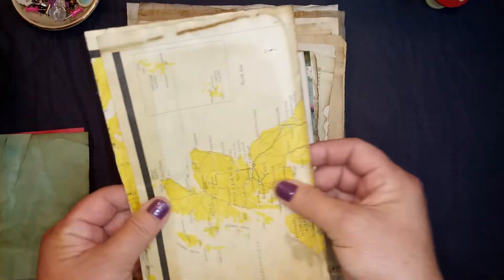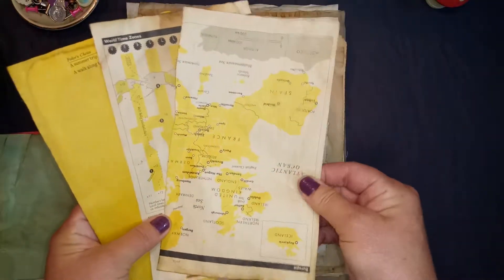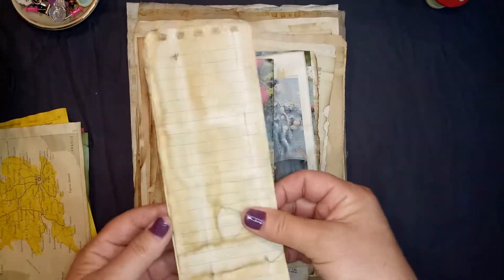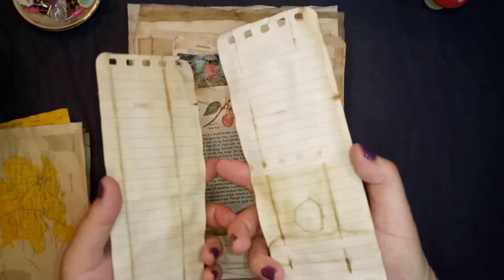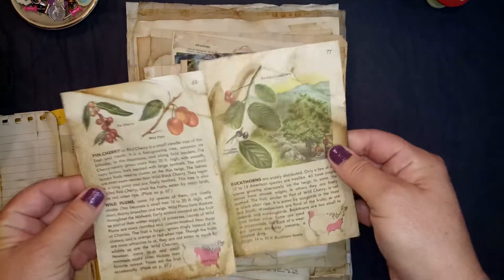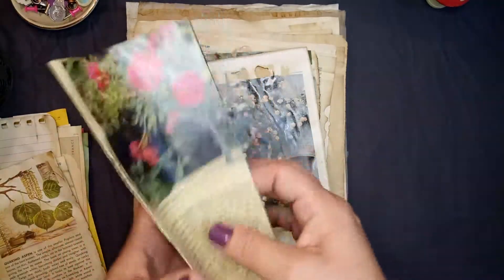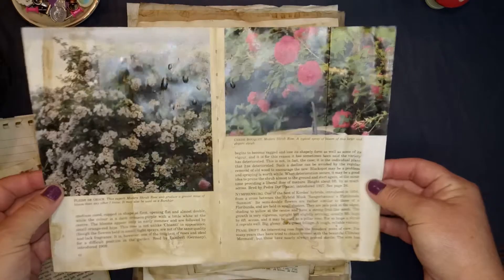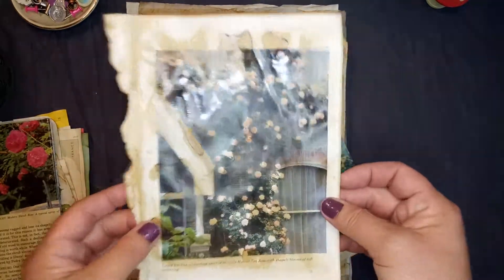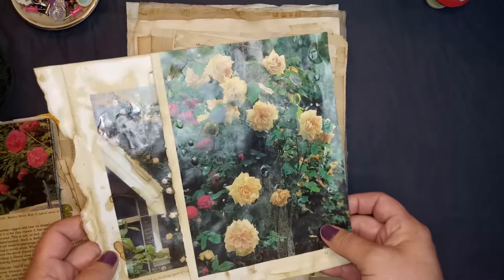A travel book that I found at a thrift shop — for Europe. It had these maps in it, and I like the way the paper feels, so I thought that would be nice to coffee dye. This is from a tablet — I do like the way this looks. Tree book, coffee dyed, looks really nice. This is a Climbing Roses book, and it's really thick paper — it soaked up the coffee really nicely. There's another one; it's just really grungy looking and I like that.